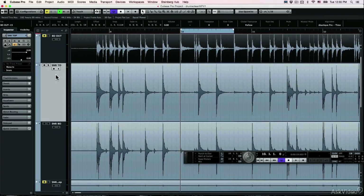In this case, the snare is recorded with two microphones, which is standard. I have the snare top microphone above the drum, and the bottom microphone below the drum. Unlike the case of the bass drum microphones, those are going to be drastically different sounds.